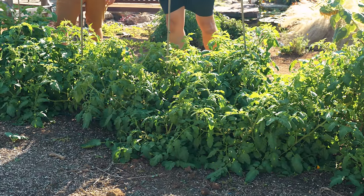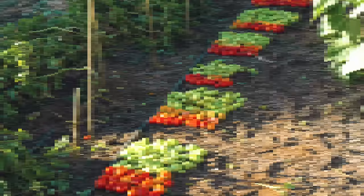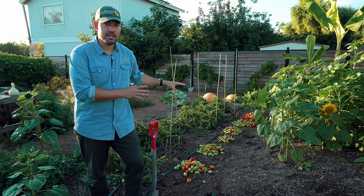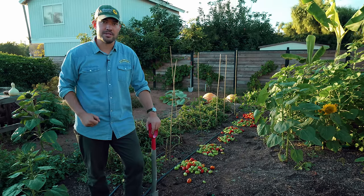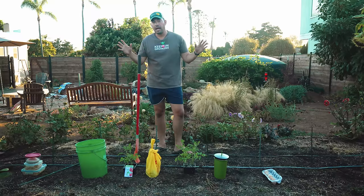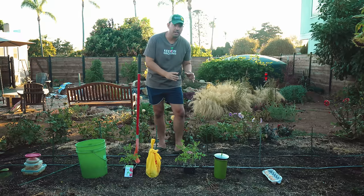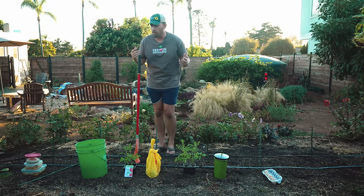As a gardener for over 10 to 12 years now, the results of this experiment truly shocked me. To explain how we got to this point, we have to rewind the clock about three months. In front of me, I have the six most common things people recommend burying in the garden underneath your plants to boost their growth.